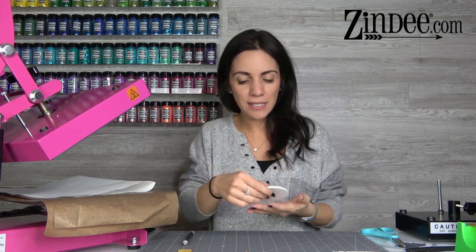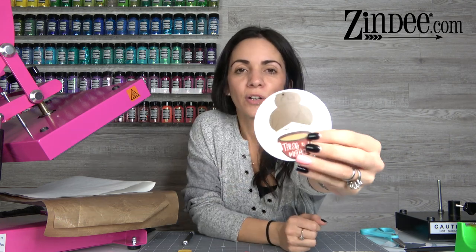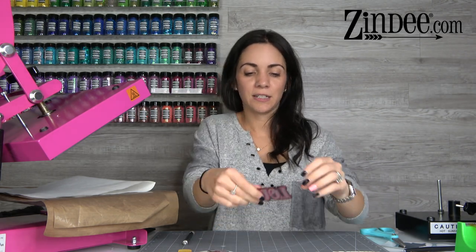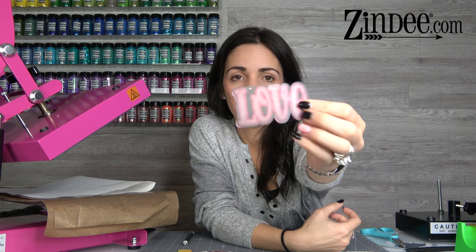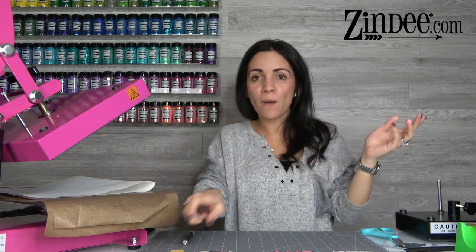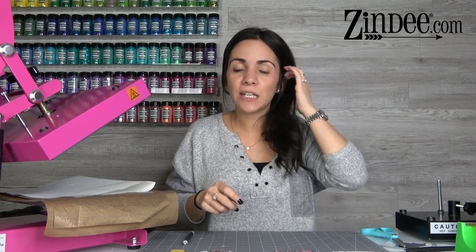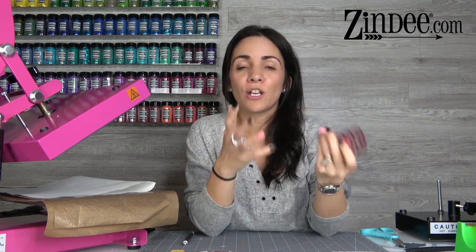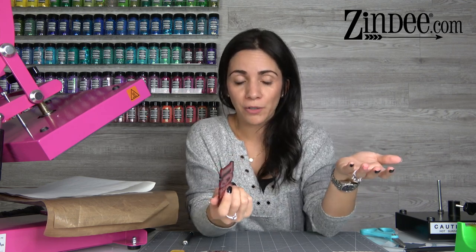Let me show you some examples. This is sublimation on a white acrylic. This is sublimation on a clear acrylic. This is sublimation on a clear acrylic with white vinyl on the back. One thing to know about sublimation inks is that they are actually transparent, so when you put it on a clear item you'll be able to see through it. You can put glitter on the back and it'll sparkle through, or put white vinyl on the back to make it really bold and vivid, or keep it as-is for kind of a stained glass look.